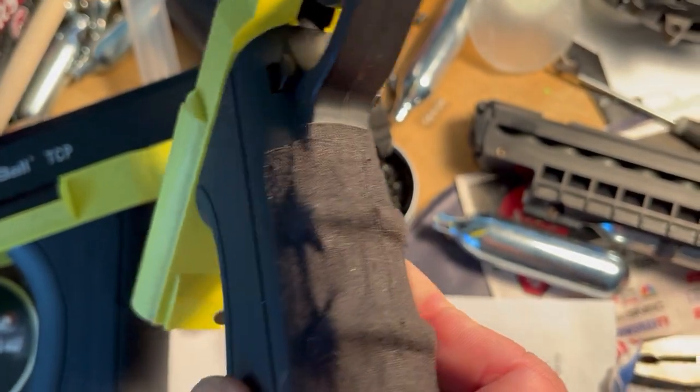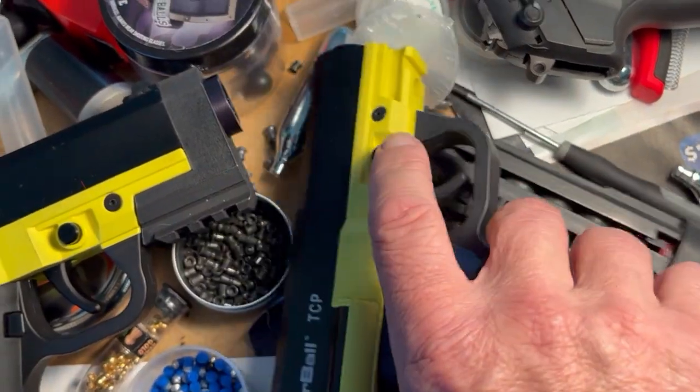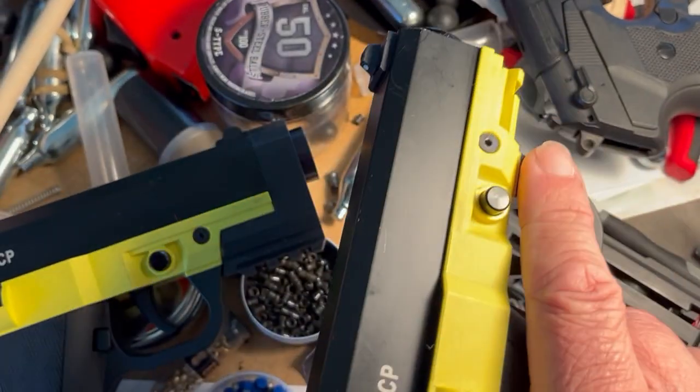Hockey tape — I've got a new obsession with hockey tape. I've made this totally custom, exactly to my fingers, and it feels really nice.